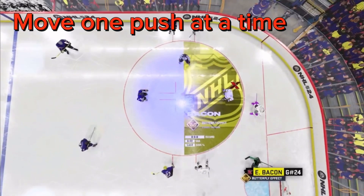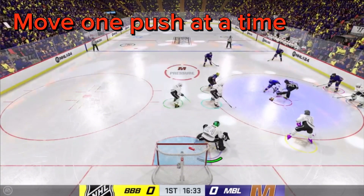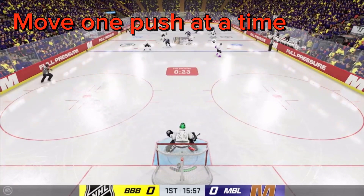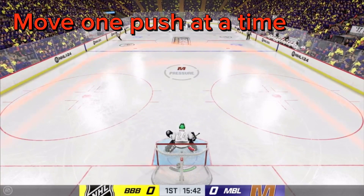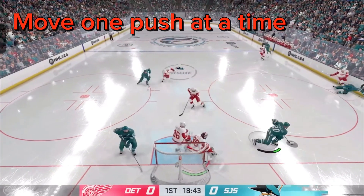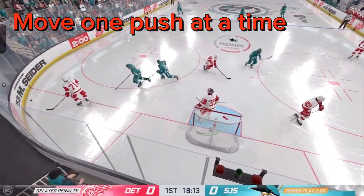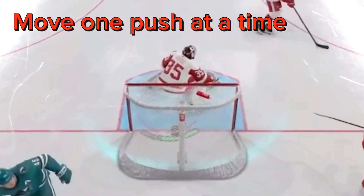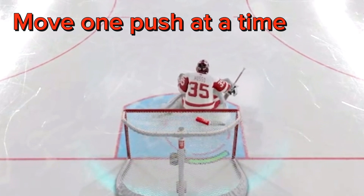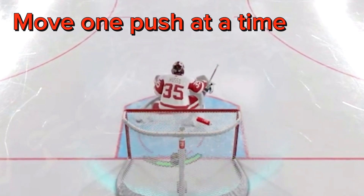Move one push at a time. Most people when they first get the game try to hold the sticks down and follow the puck like that. It worked in older games but not in these games — you're going to get sniped and lose yourself a lot easier. What you want to do is move one push at a time. I'm not moving like crazy; I'm just moving one push, one push — that gets me to the middle, one more push gets me to the post to save that post shot.